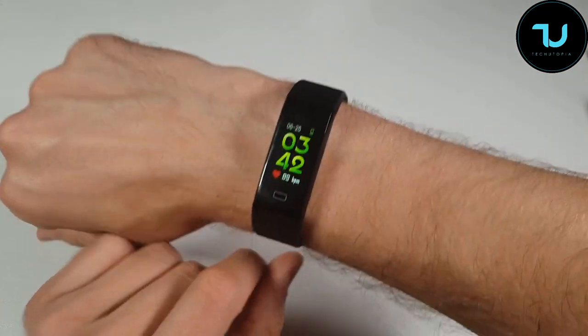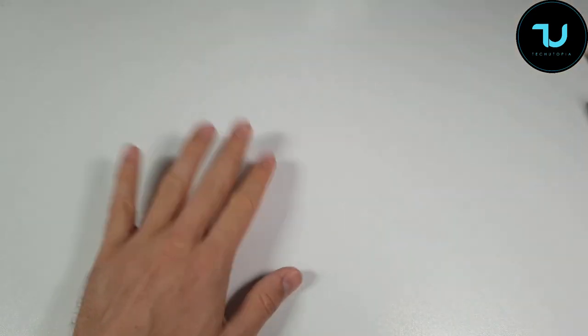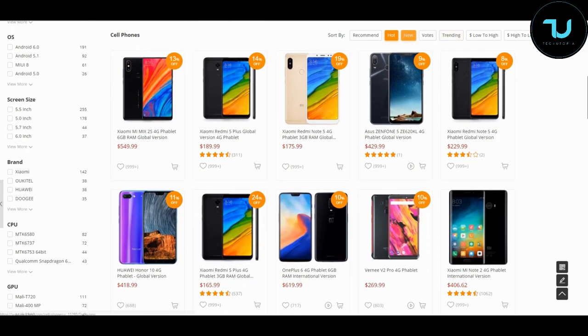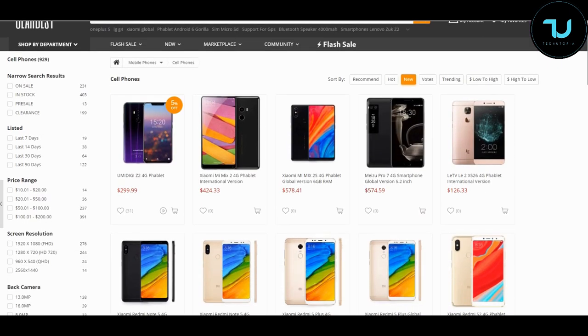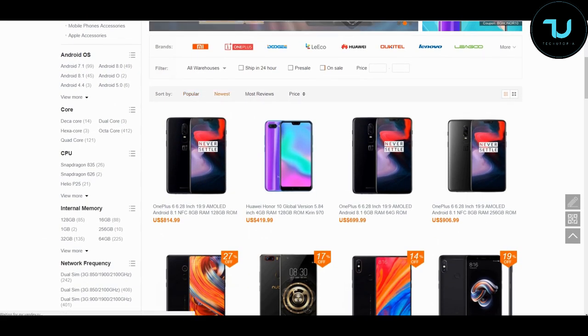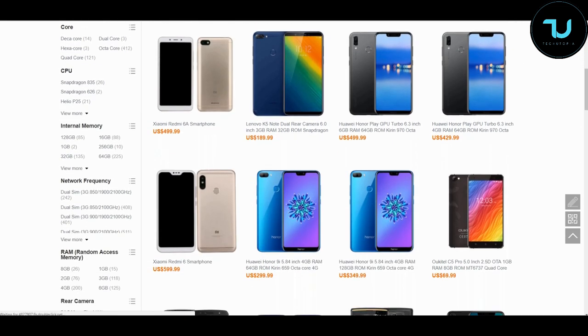That's it — Muhammad signing out. Buying links will be in the description below. If you've ever wondered where to buy smartphones and gadgets from China, GearBest.com and Banggood.com are the two most reliable sites. Use my promo links in the description to purchase anything — that's the best way to support me. Let's go!